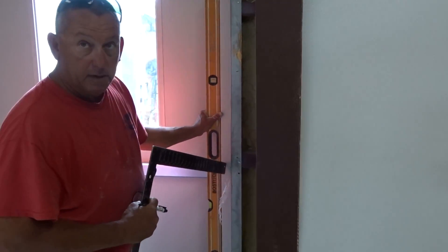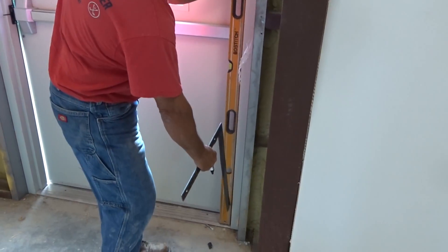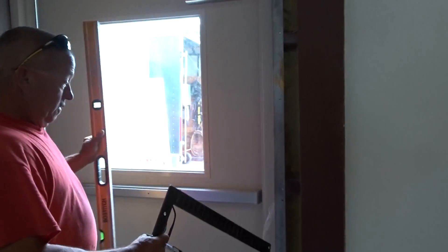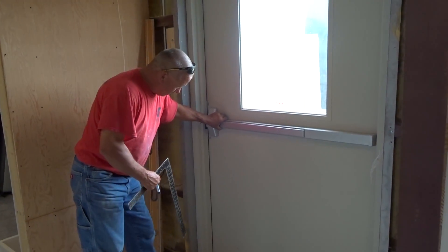This door jamb is out of plumb — the level is plumb right now but there's a gap right here, which is making this whole door racked in place, even if the door is all the way closed.